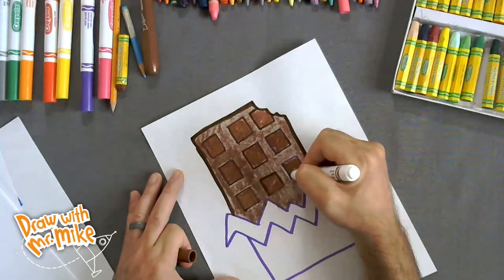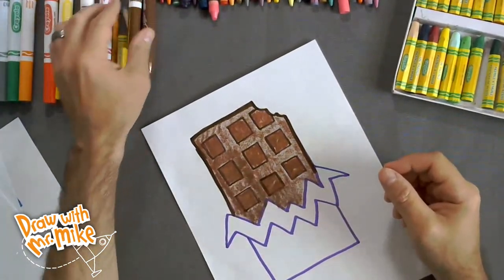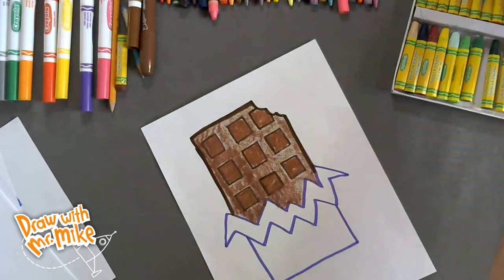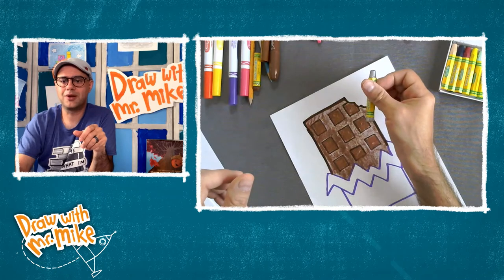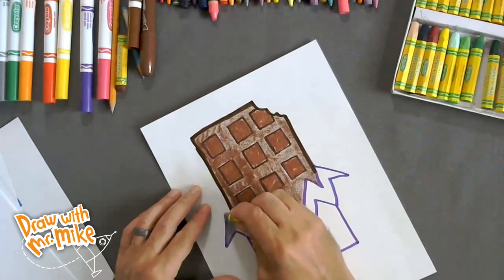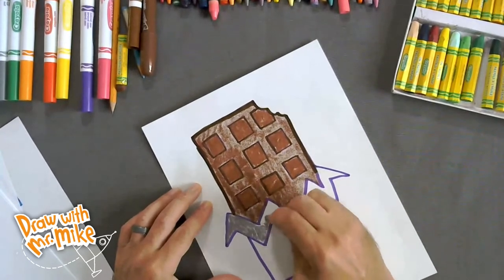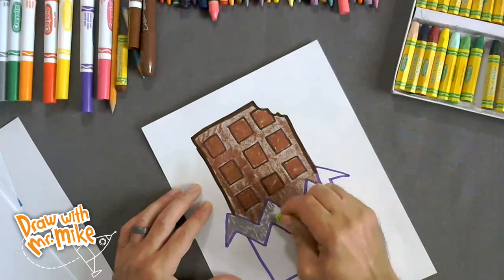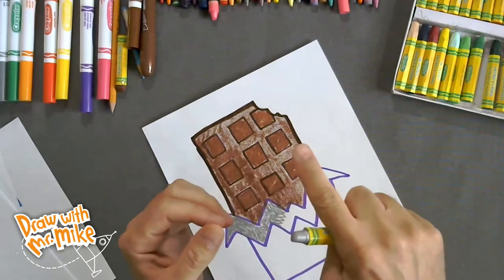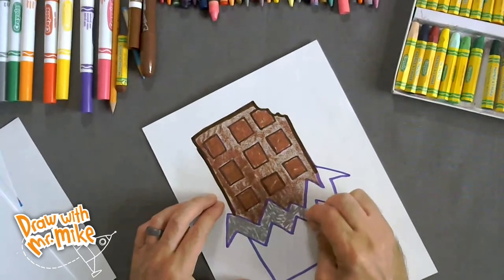There we go — that's outlined. Now we can color in the wrapper. The inside is usually gold or silver. I have a silver oil pastel right here — I'm going to use that for in here. Let's fill that in. If you go in different directions it kind of looks like crumpled foil or aluminum foil. When you crumple it up you get all those different wrinkles and different folds, and if you color in different directions you can make it look like it's all crumbled up and wrinkled.